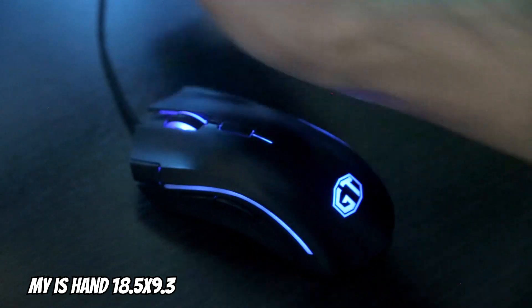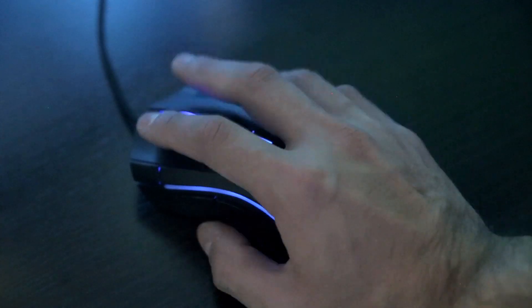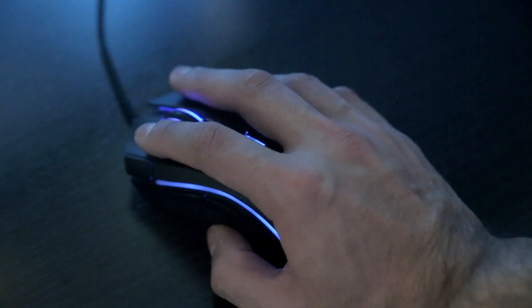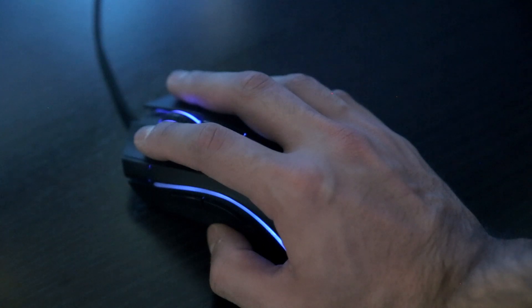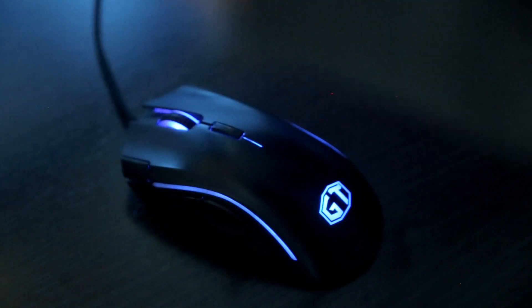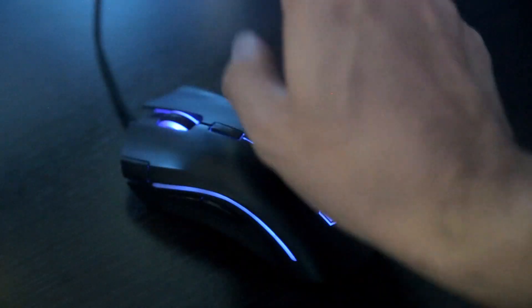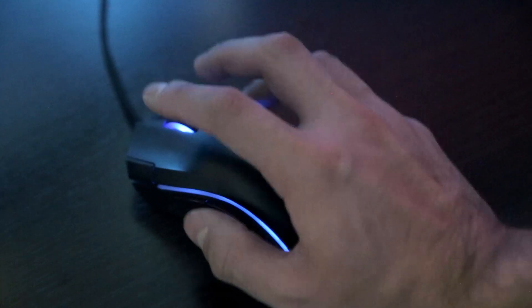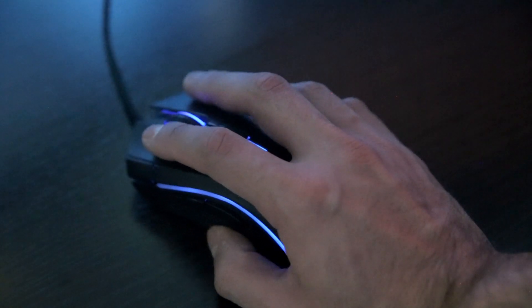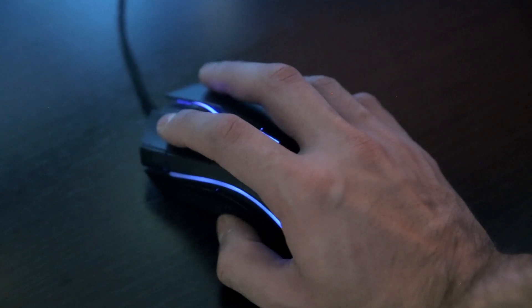I normally have like this area — it's a small area — and I move like this. Basically from here to here and I already go from one edge of the monitor to the second edge, with both 1080p 24-inch displays. This is my area of comfort.